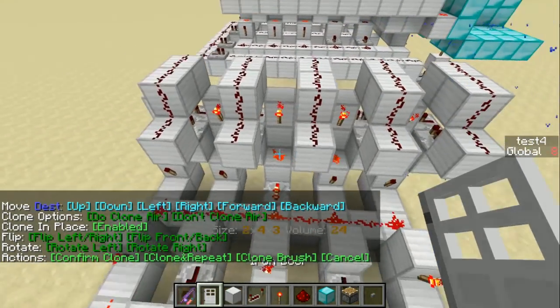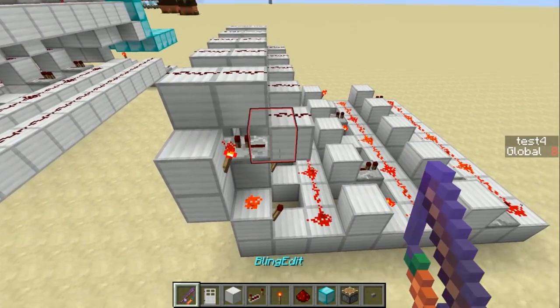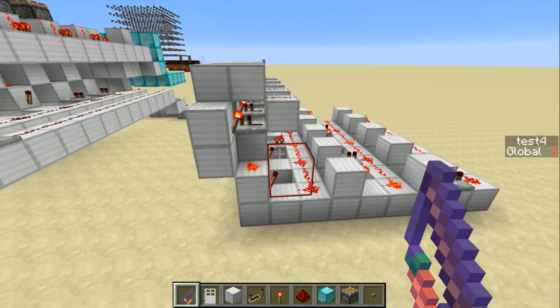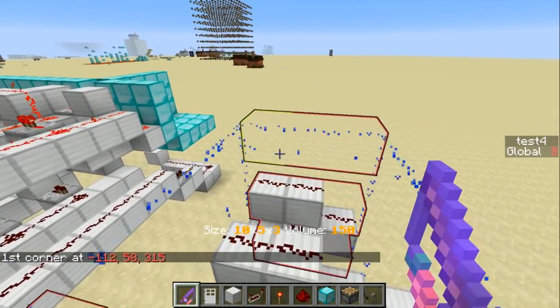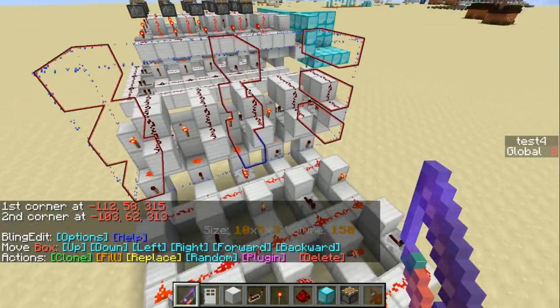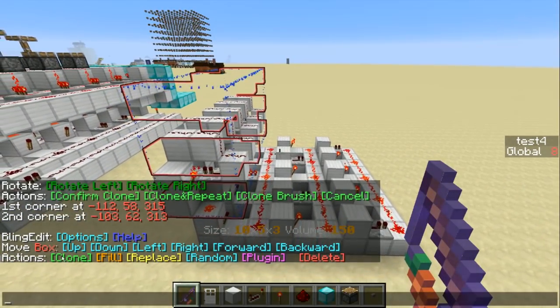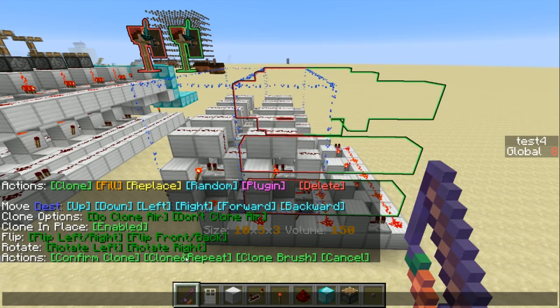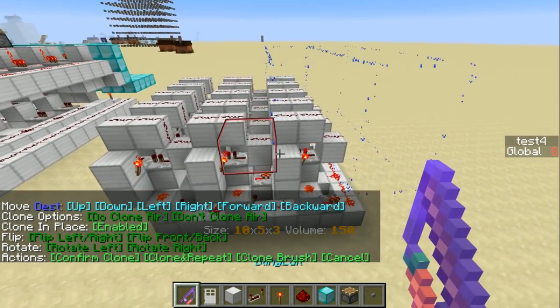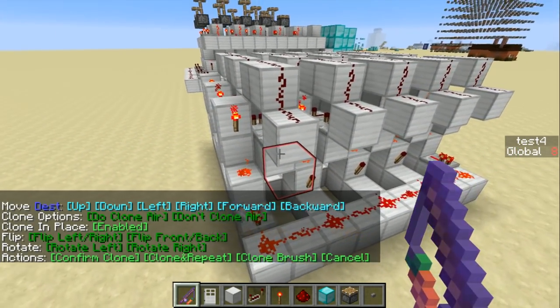That's one combo element, but I need one for each button. So let's do that again — select the region, clone, move it right three blocks, and clone and repeat twice. There we go — that's the shift register. I'll show you how that works in a moment.